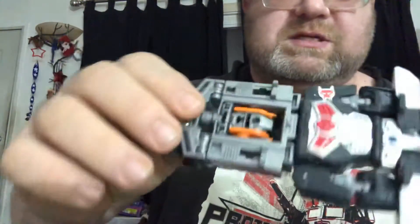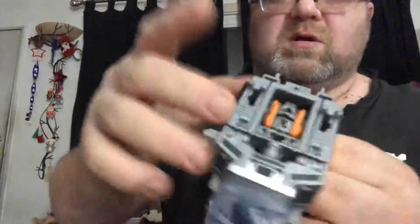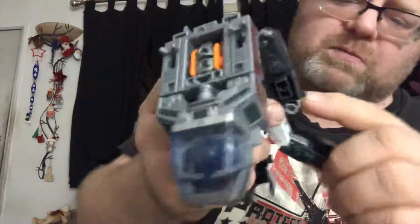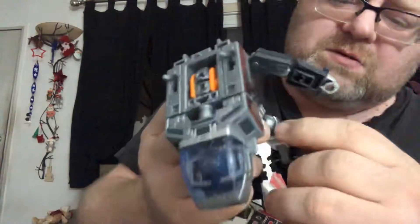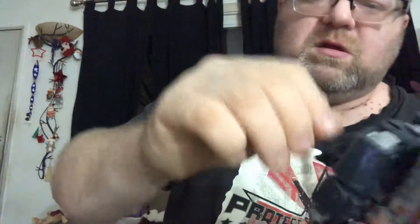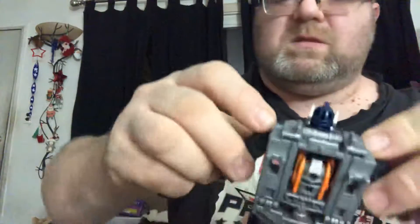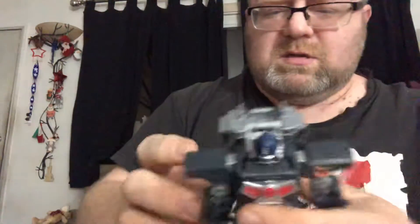I put him off to the side. And it's a surfboard — you just unpeg it and let it go. Then you unhook the legs, because they peg in here and here. And the arms peg in here too. You clamp the backpack together, open up the chest, bring the arms up and bring them down, and you basically have Optimus Primal.